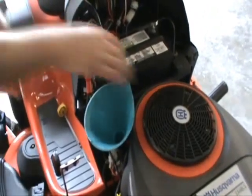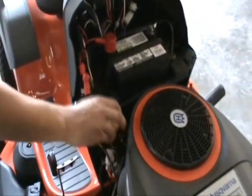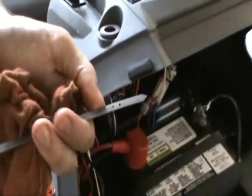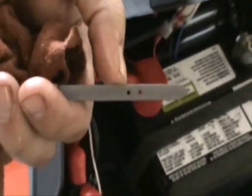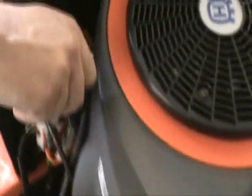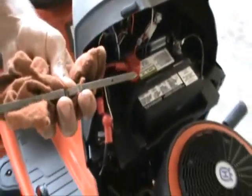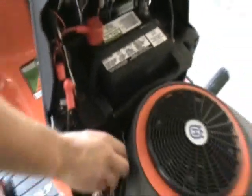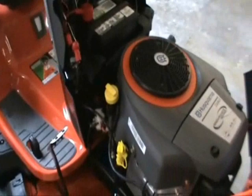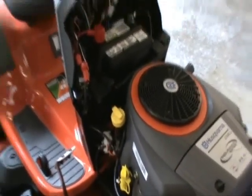Once you're done topping it off, recheck the engine oil. On this particular one, you've got two lines — just the two dots. Make sure you do not fill it past the second line. Install the oil cap so it clicks down once — do not tighten it — then check it and make sure you're right where you want to be. Keep in mind, on a fresh oil change, when you first start it up you're going to want to shut it off and recheck it after the oil cycles through the oil filter, so you may be a little bit low.